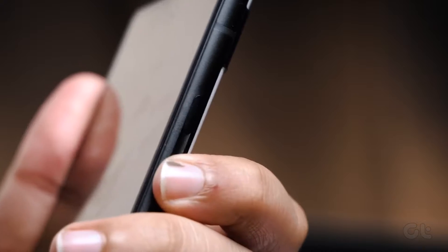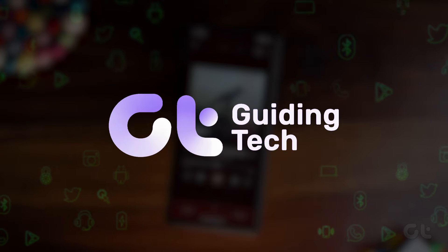In this video, we'll guide you through the process of disabling safe mode on your Pixel phone. Let's dive in.